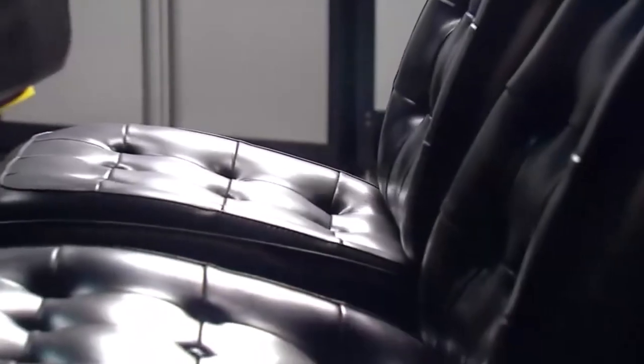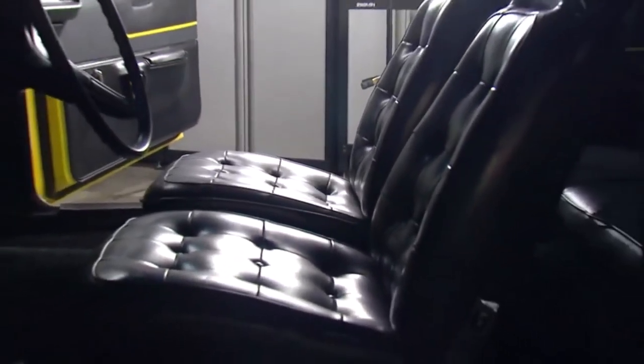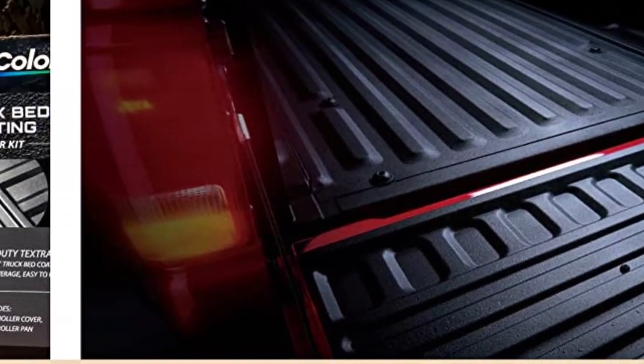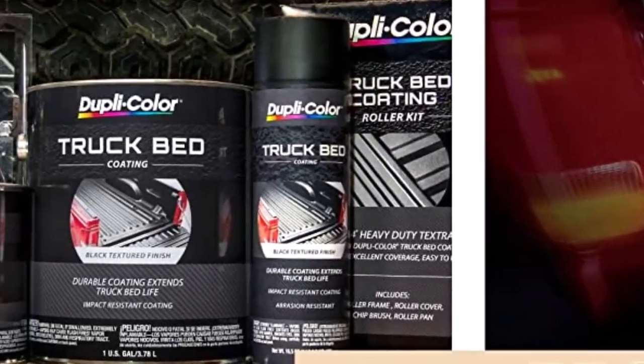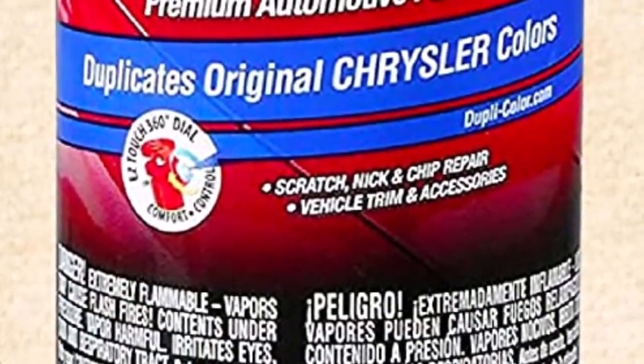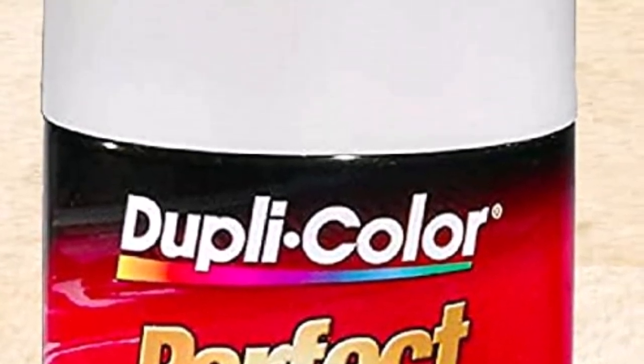The finish of this wheel paint is smooth and glossy, giving your wheels a sleek and polished look that enhances the overall aesthetic appeal of your car. However, to achieve the best results, you need to prep your wheels before applying this paint, which might take some time and effort, especially if you're not used to prepping your wheels.